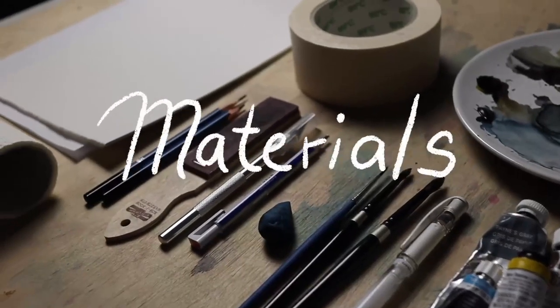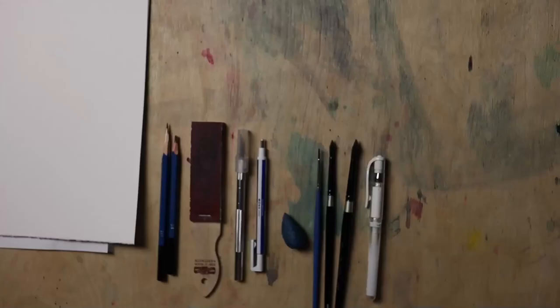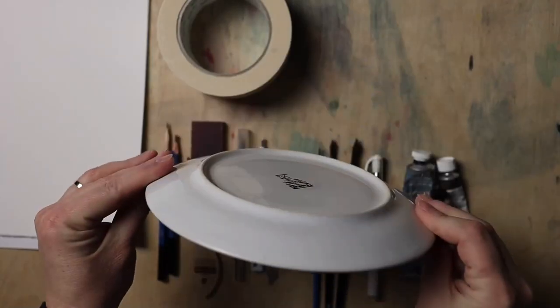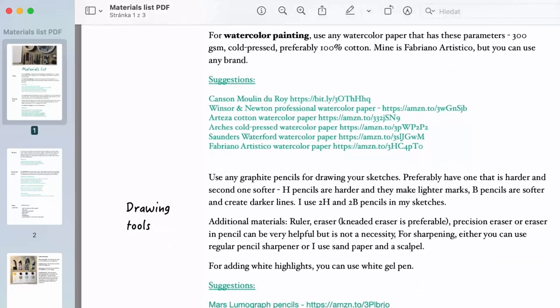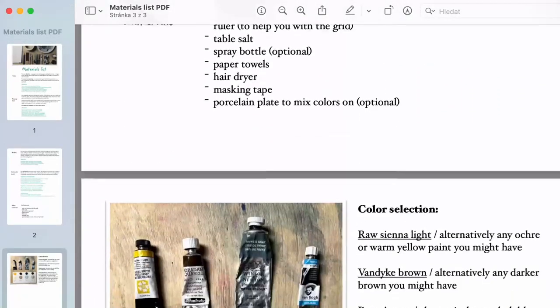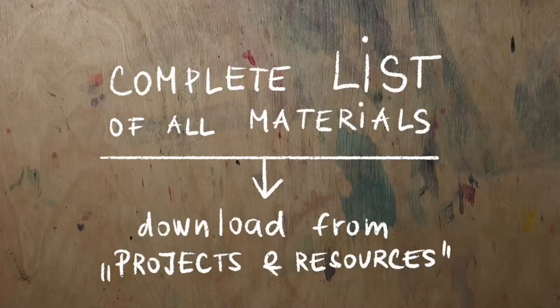We will go over the materials first. I will show you everything you need to prepare to be able to work with me throughout the class. I will provide you with info on the specific materials that I was using but also suggest alternative materials. You can download a PDF document that contains the list of the materials as well as the suggestions with links to purchase them, and you can download it from the tab projects and resources down below this class.